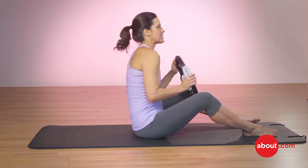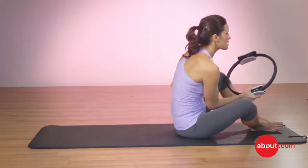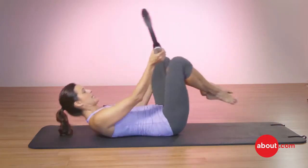That's the first of the two. The second one is the lower leg lift — the double leg lower — and we're going to come onto our back.